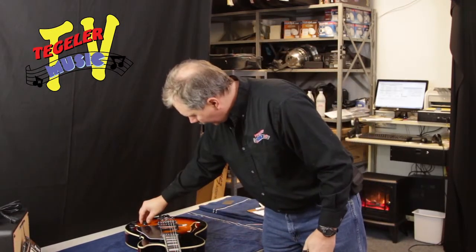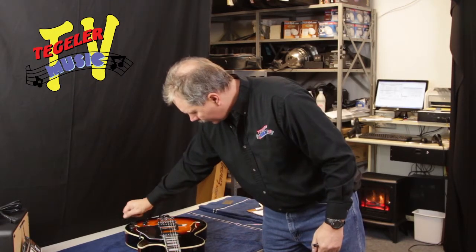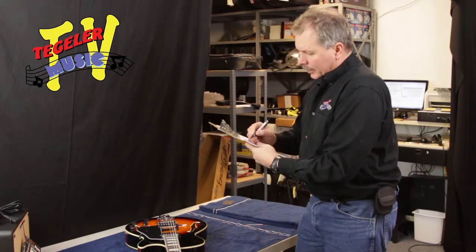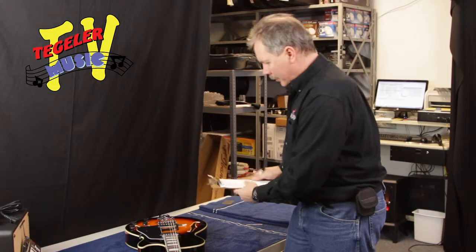One thing I already see that I like: I like these knurled knobs. They've got a really nice grip on those, makes them easy to move. Truss rod's good. Let's check our bridge height.